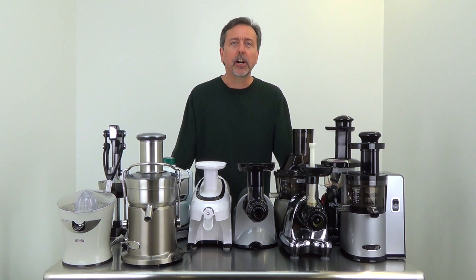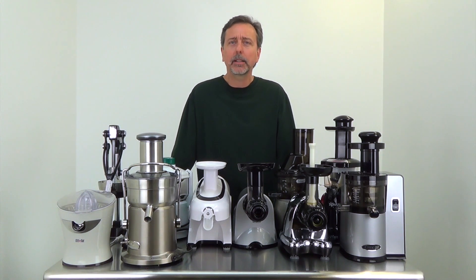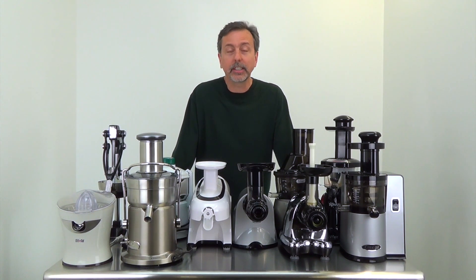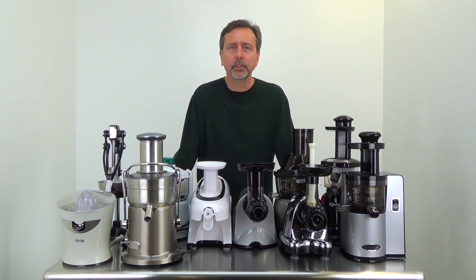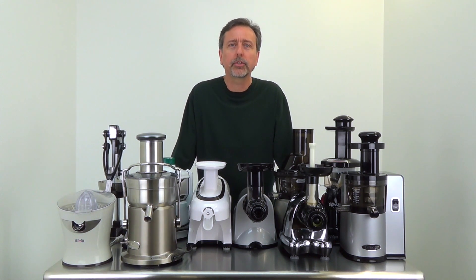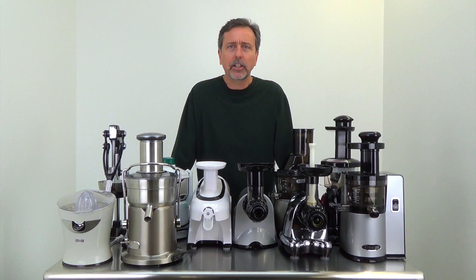Hi, Mark here with RawNutrition.com. In this video, I'm going to present you a juicer buying guide — basically, what's the best juicer. All these juicers on this table are really good juicers. If you check out RawNutrition.com, we sell the best juicers available — juicers from reputable brands with long warranties that have a very good track record and will provide you with many years of service.